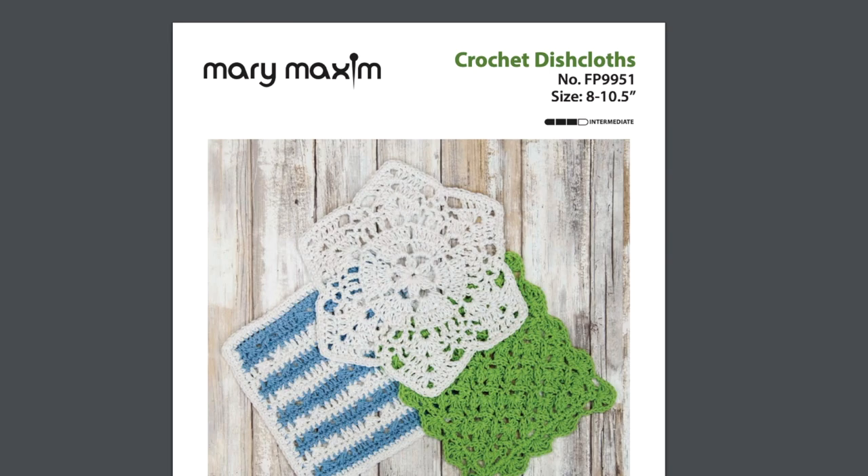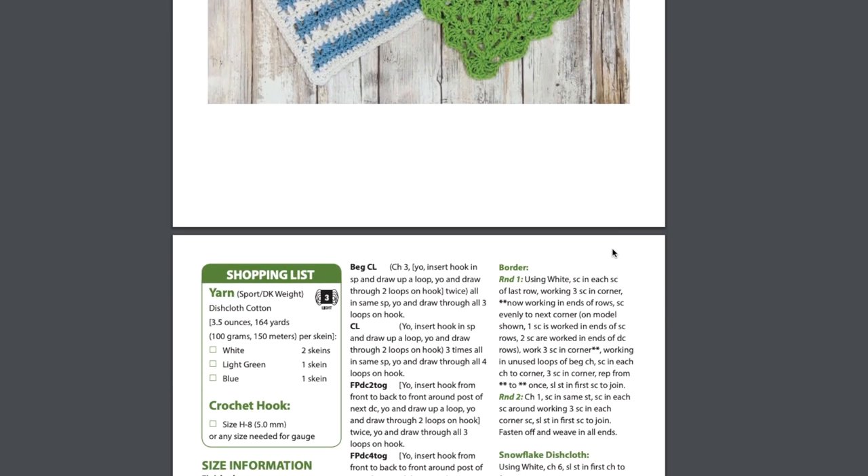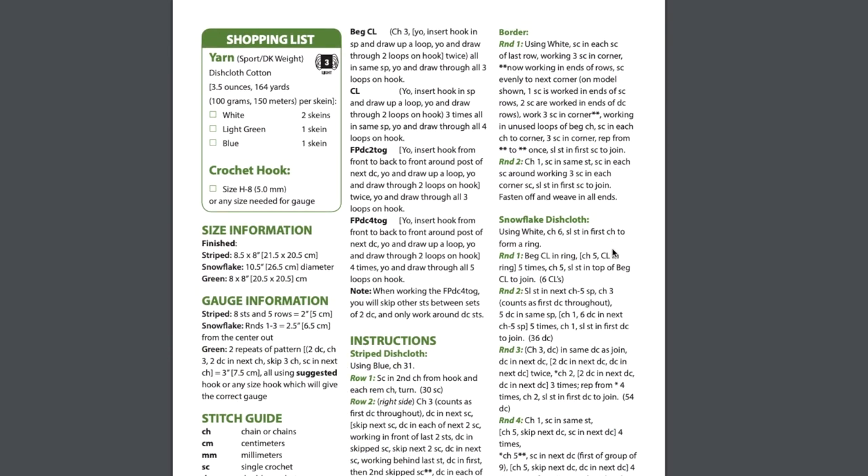On the first page of every Mary Maxim pattern, you'll find the name — this pattern is named Crochet Dishcloths. You'll find the pattern number; this pattern number is FP9951, which is searchable on our website. You'll also find the size of the finished piece, the difficulty level, and a shopping list where you will find the yarn and hook information required to complete the pattern.